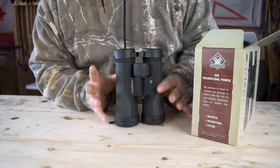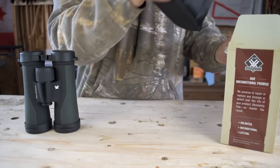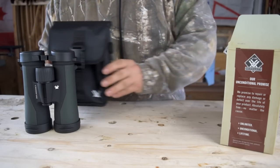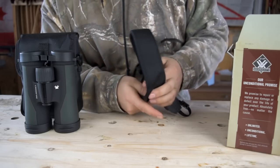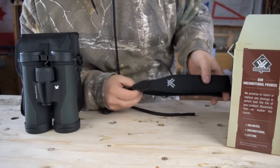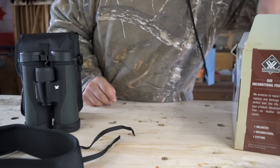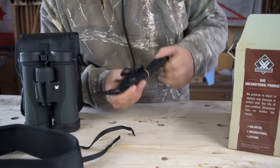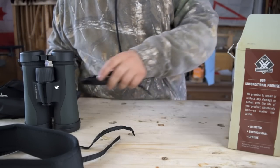When you open the box, you have the actual binoculars themselves. Besides that, you have this bag — I'll go over the components more closely in a minute. You have the binocular strap, which is a strap you wear on the binoculars. You also have a sling, which I haven't used yet, that you would attach to the bag.